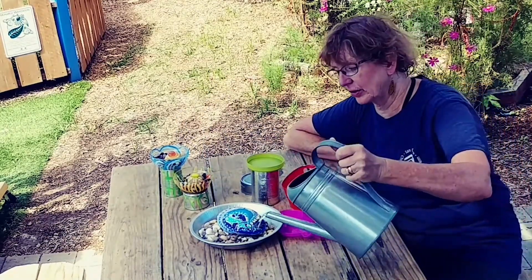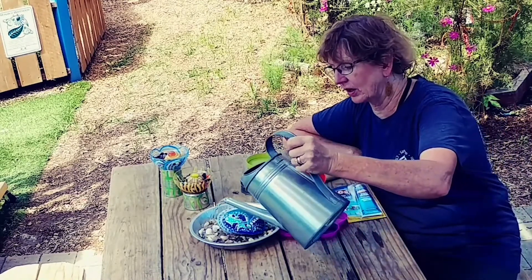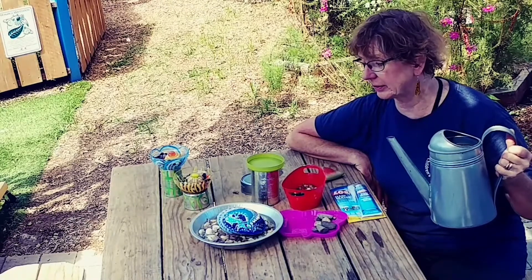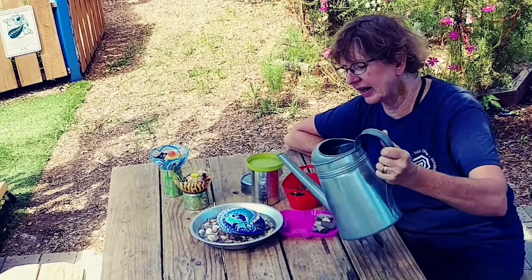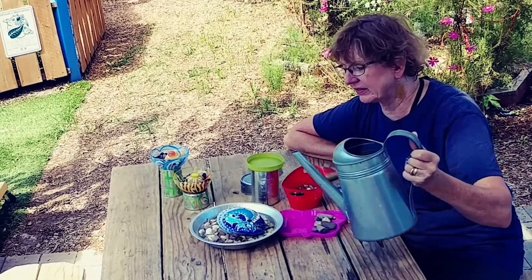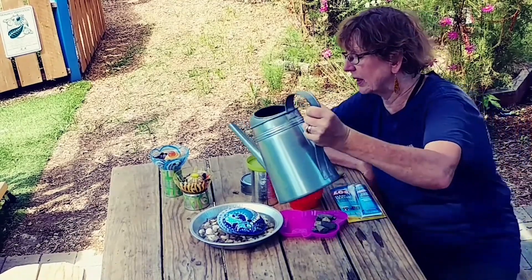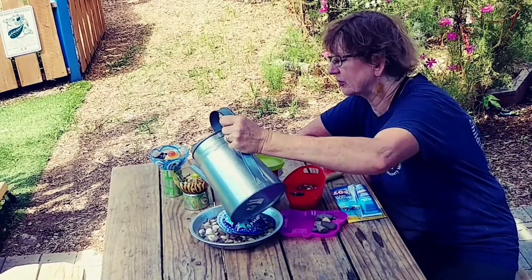Next, you're going to pour in some water. You don't want it to be too deep — just deep enough so that it comes up over the top of the rocks. Remember, you need a place for them to perch.